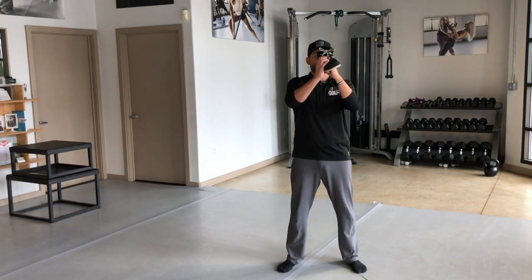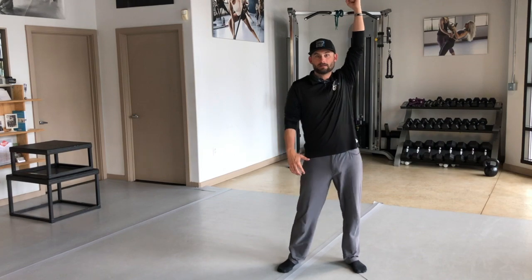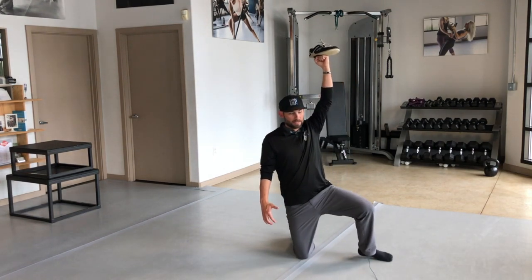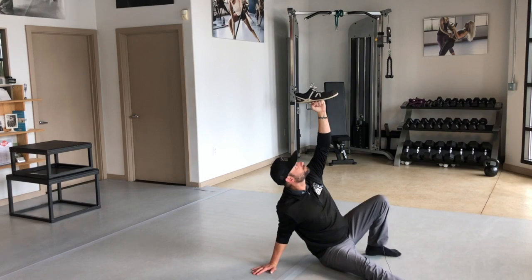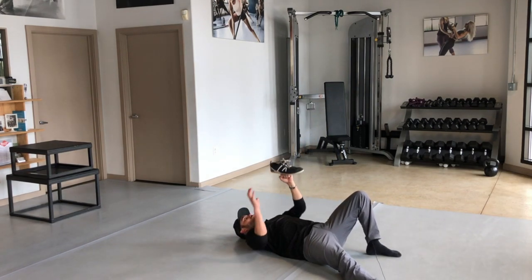I'm just going to work on the descent only — making a fist, bring it overhead, take a step back, open the gate, open the door, look up, come down slowly, and bring it down.